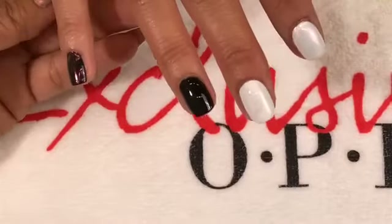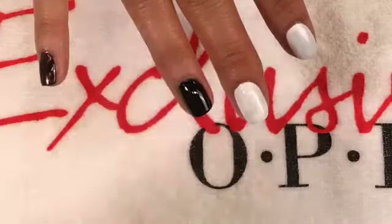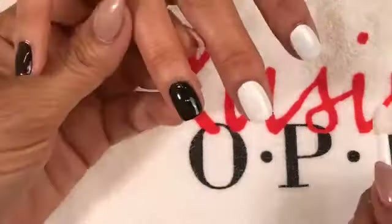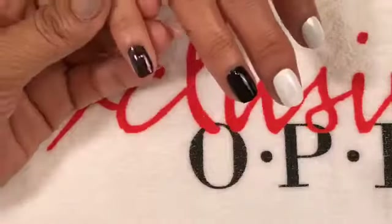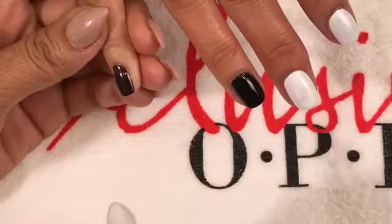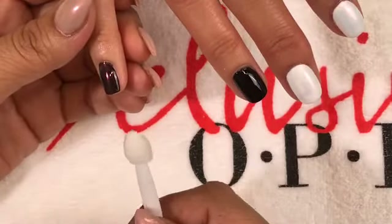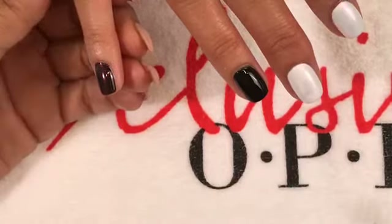A lot of us have played with gel color and seen where you can take your chromes and really rub the powders into a gel color. The difference with nail lacquers is that it's a very soft, almost padding touch — otherwise you're going to smudge your color.